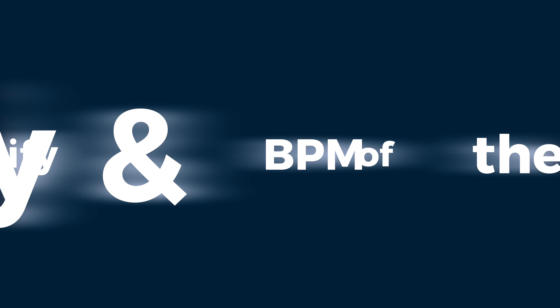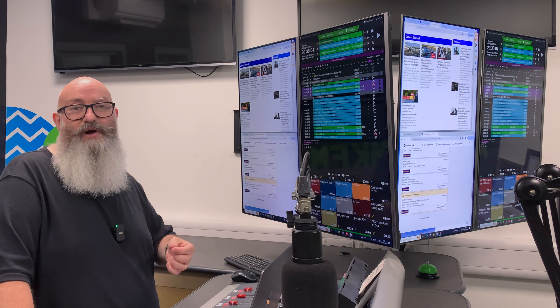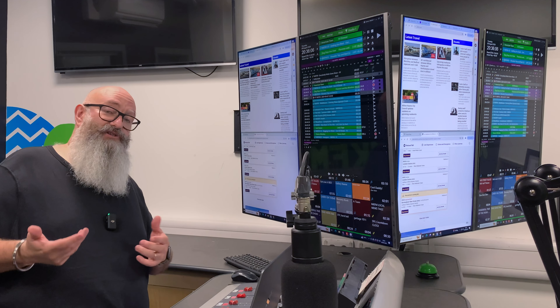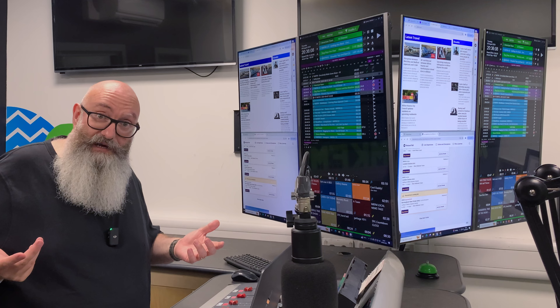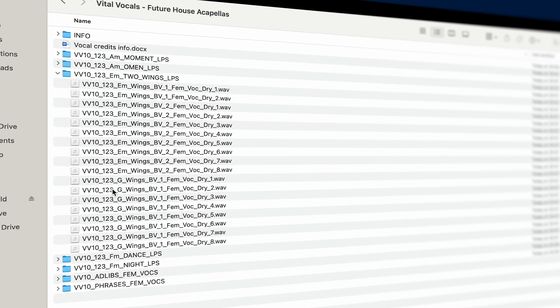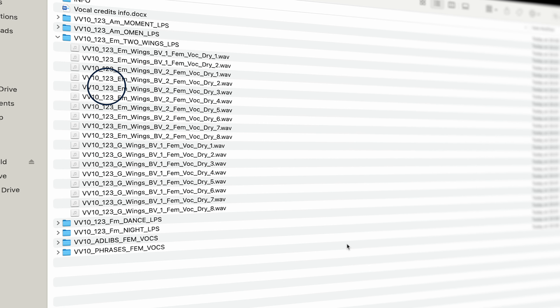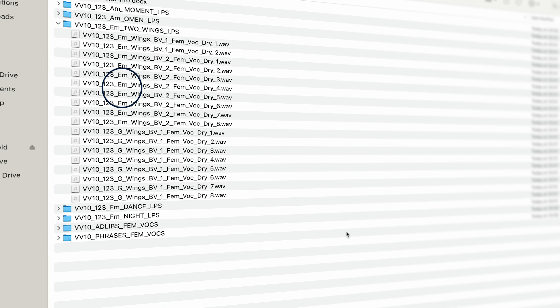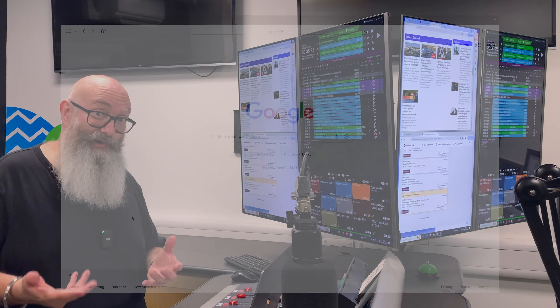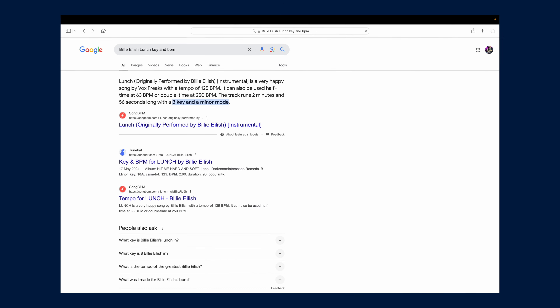The second tip was to identify the key and tempo, or BPM — beats per minute — of the actual acapella. Again, this can be done in multiple ways. Sometimes it will be included with the actual file name, so if you've downloaded a genuine acapella it should, in theory, include the BPM and the key for you. You can, of course, just Google it — quite often that'll give you the result you're looking for.